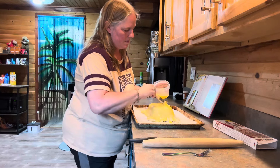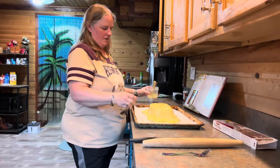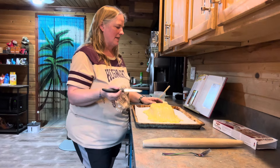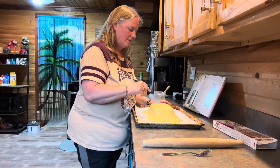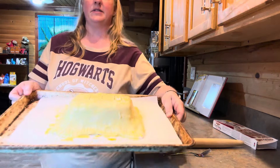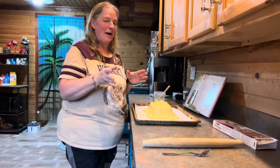Looking better and better! Now take a sharp knife and cut several slits in the top to allow steam to escape. We'll cut a slit here, here, here, here, and here — nice little slits across the top. Now pop this back in the oven at 425 degrees and bake it until it's puffed and golden brown, which should take about 30 minutes.